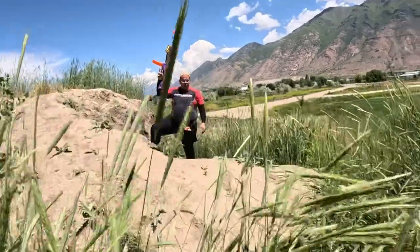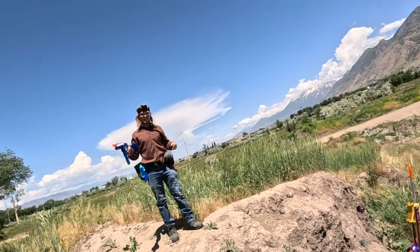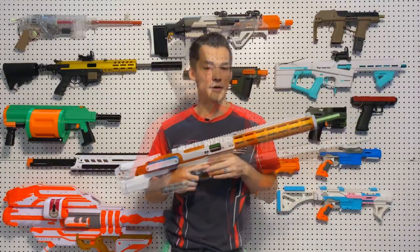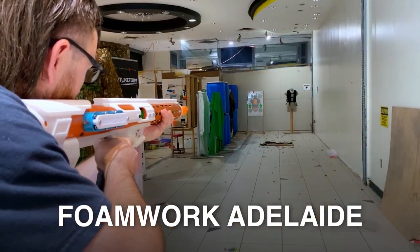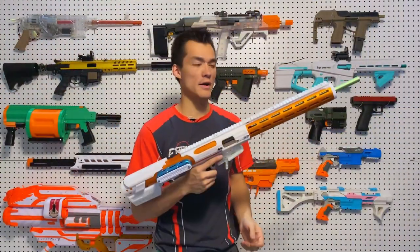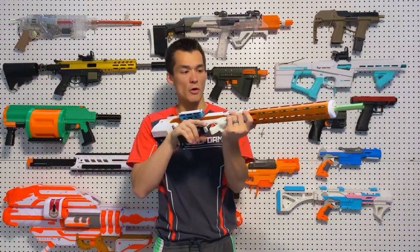This is our sneak peek of the Sweetheart Storm FB1, designed by Foam Work Adelaide. It is the Sweetheart Storm FB1 2.0 Plus version they sent us. This is the only one in the United States — one of the only ones in the world. They sent us the last one they had.